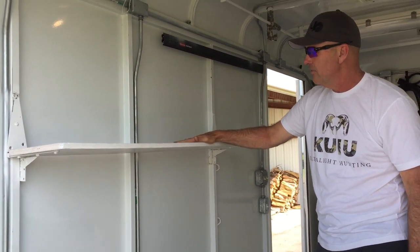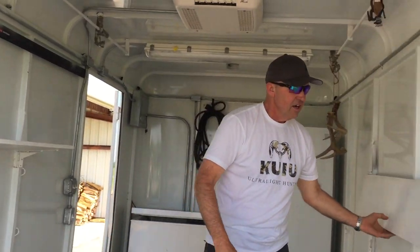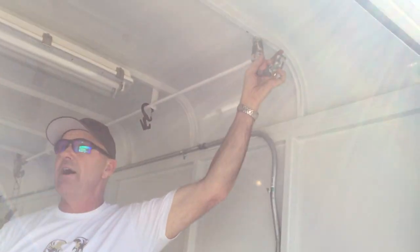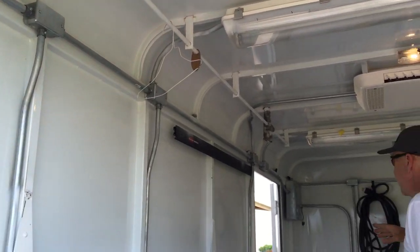We can set all of our equipment that we need here and our gear, and we can do that on both sides. We hang our bows right here — we've got four bow-hanging loops right here. Hang our packs, whatever you want to hang.